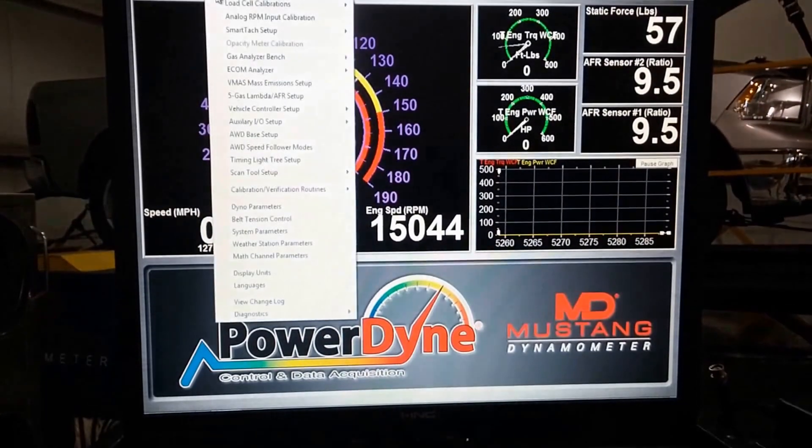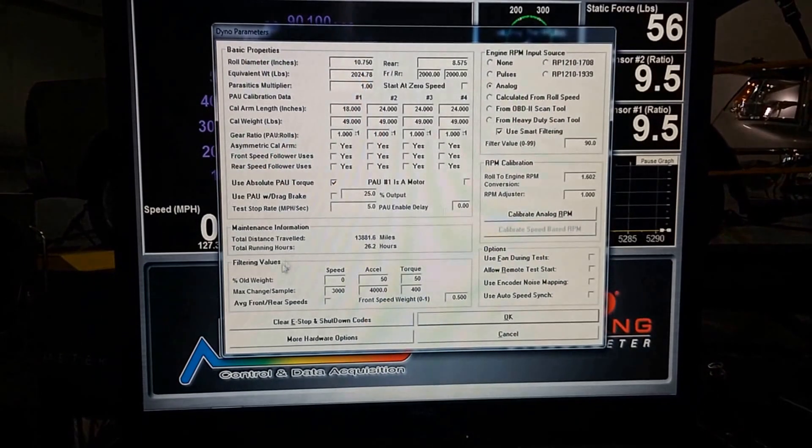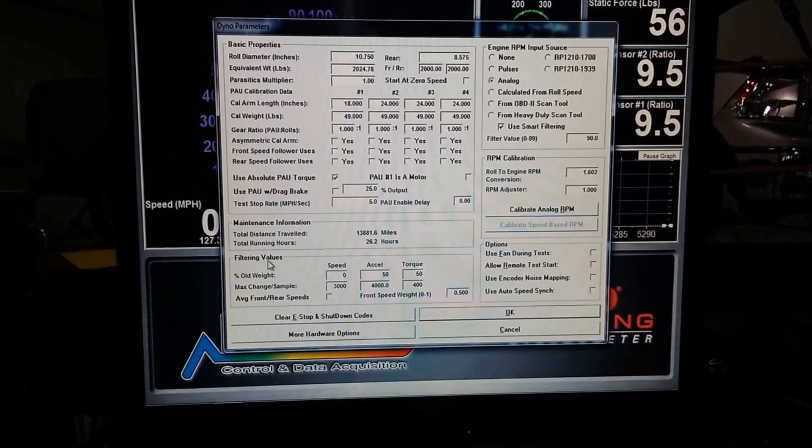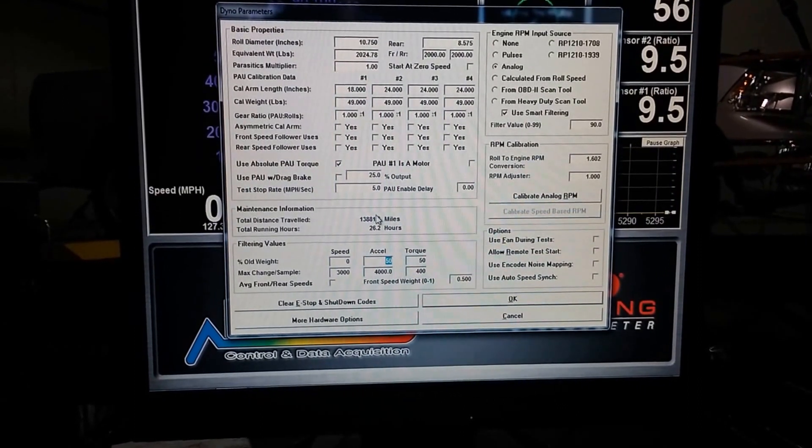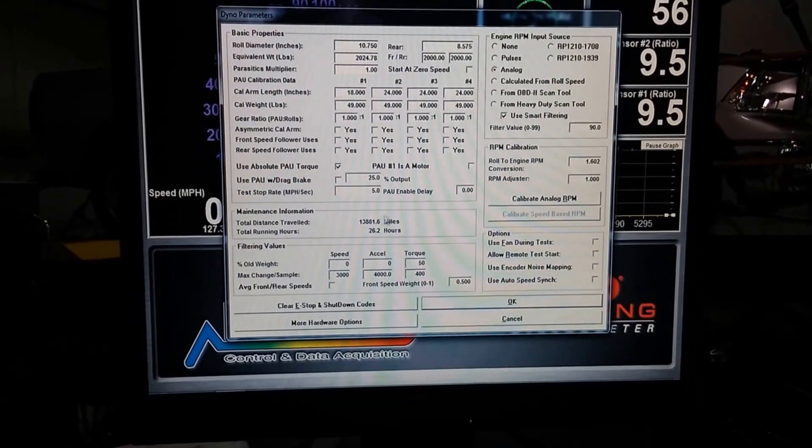Next, go to Calibration, then Dyno Parameters. Down here in the corner you'll see filtering values. Find the Excel filter value, change that to zero, and then press OK.